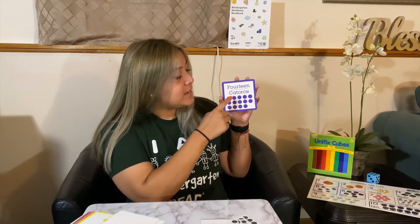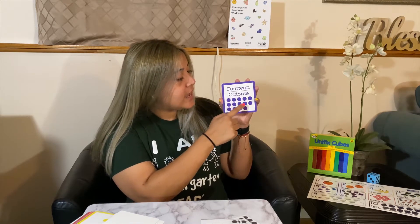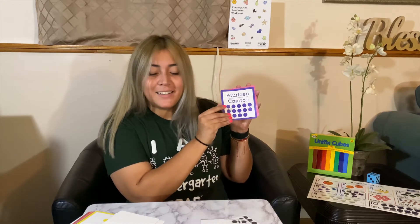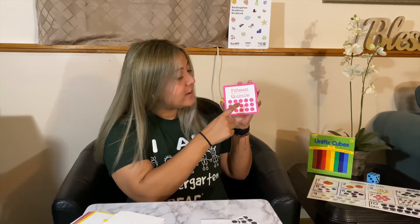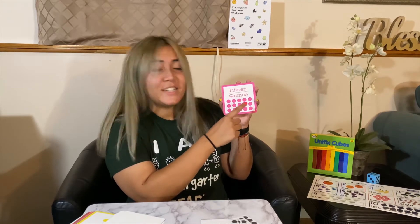14 — counting 1 through 14. Then 15 — counting 1 through 15.